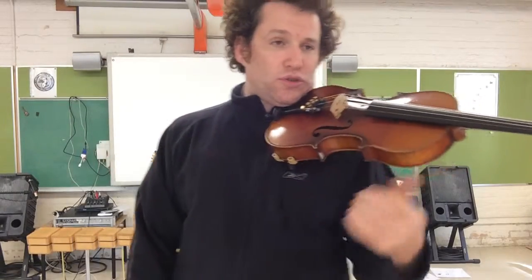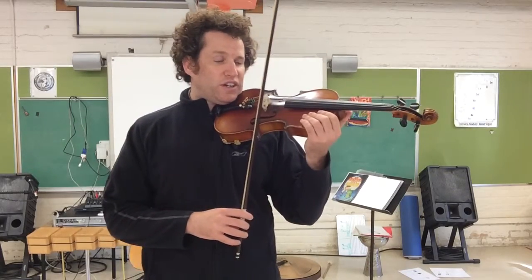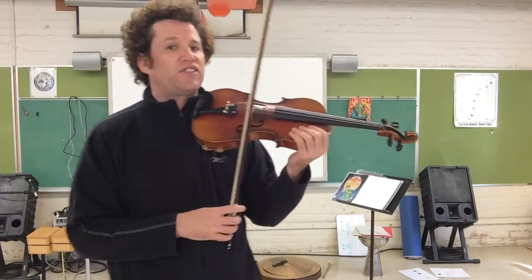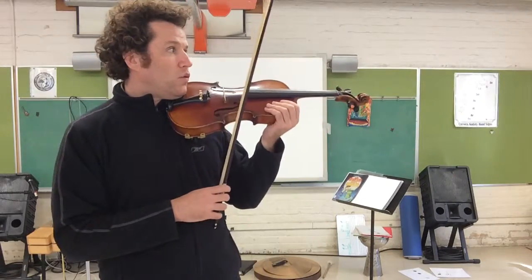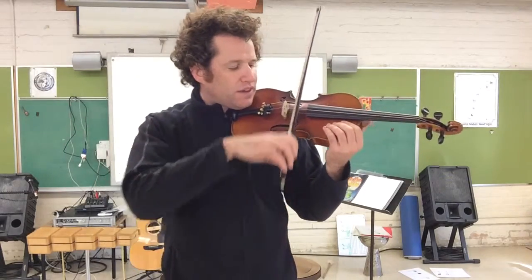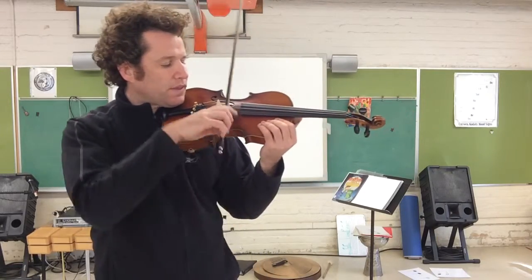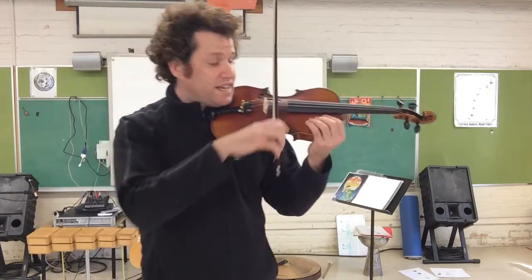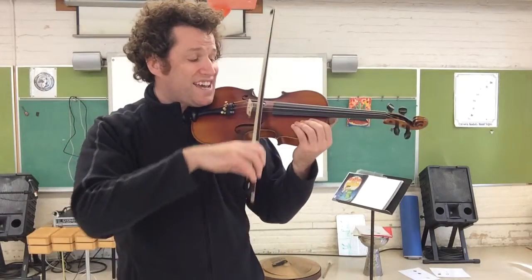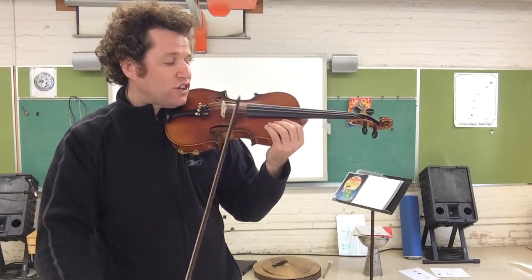Now we're going to play section number two. Remember the difference between section one and two is very close — we just have four D's and three A's in section two. Ready? One, two, section two. A, D, A, circle set. A. Four D's — D, two, three, four. Three A's. And circle set.